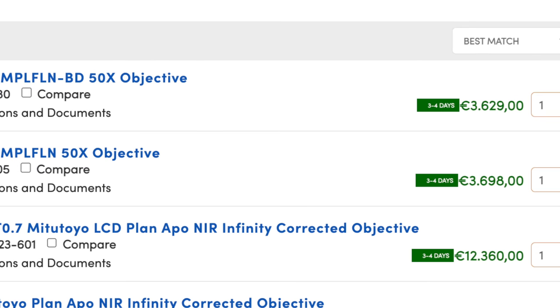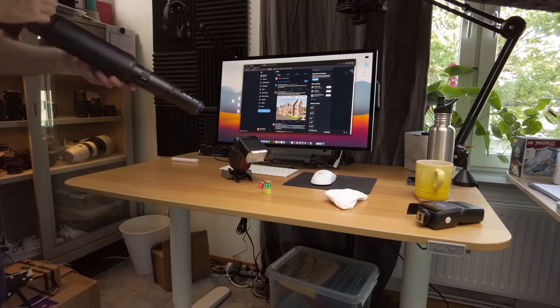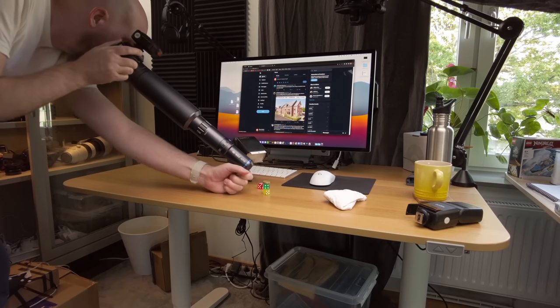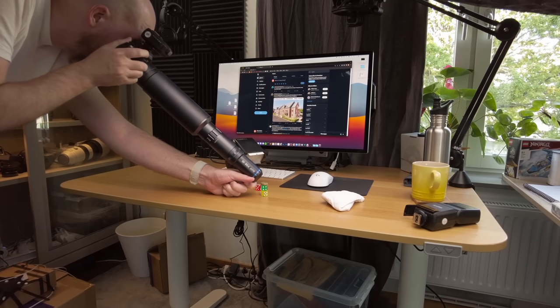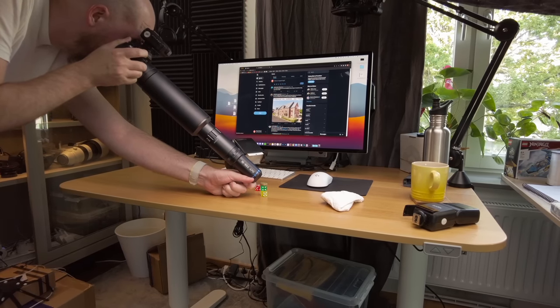On top of that, it's a very convenient way to do high-magnification macro photography, because you don't need to buy a microscope lens, an adapter for that microscope lens, extension tubes, or bellows. With the Aragon kit you can just put it on your camera very easily and switch magnifications very easily, making the whole process a lot more convenient.